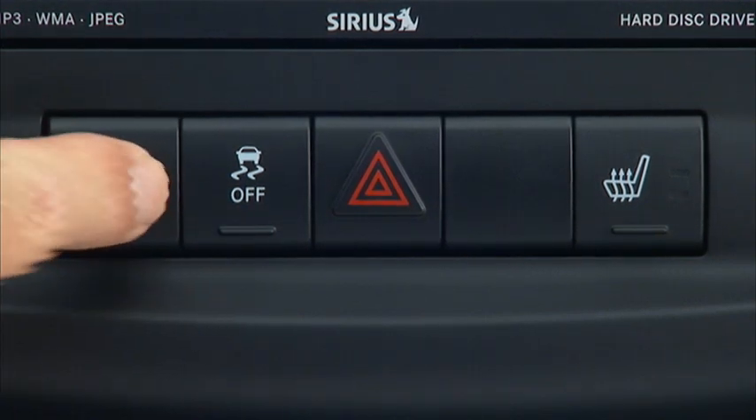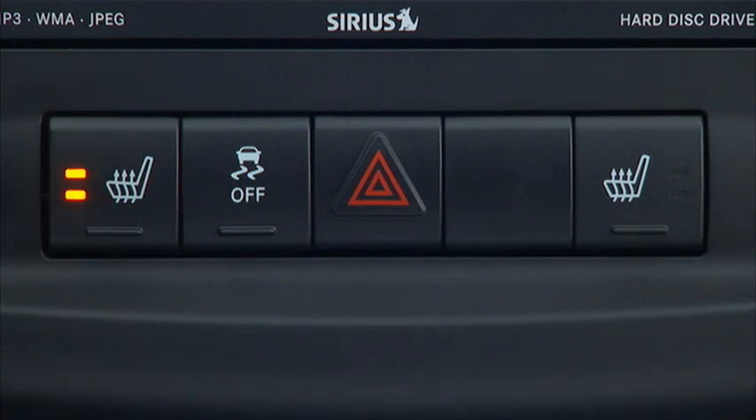If the high-level heating is selected, the system will automatically switch to low-level heating after 60 minutes of continuous operation. Operation on the low setting also turns off automatically after 45 minutes.